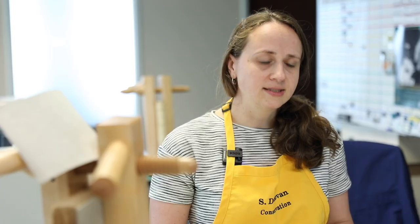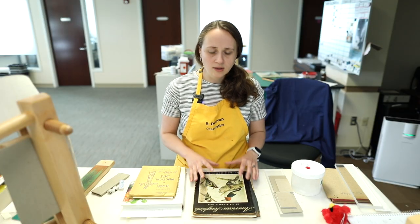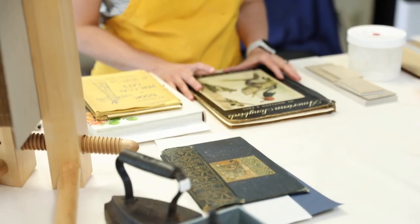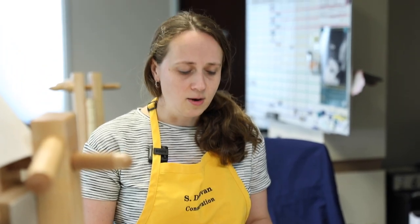We're really happy to be able to provide this service for the community and give back to the community that supports UVA. The staff at JMRL were able to gather them all at one location. We brought them in and photographed everything so that there would be before-treatment documentation of these items. And now we're working through them.